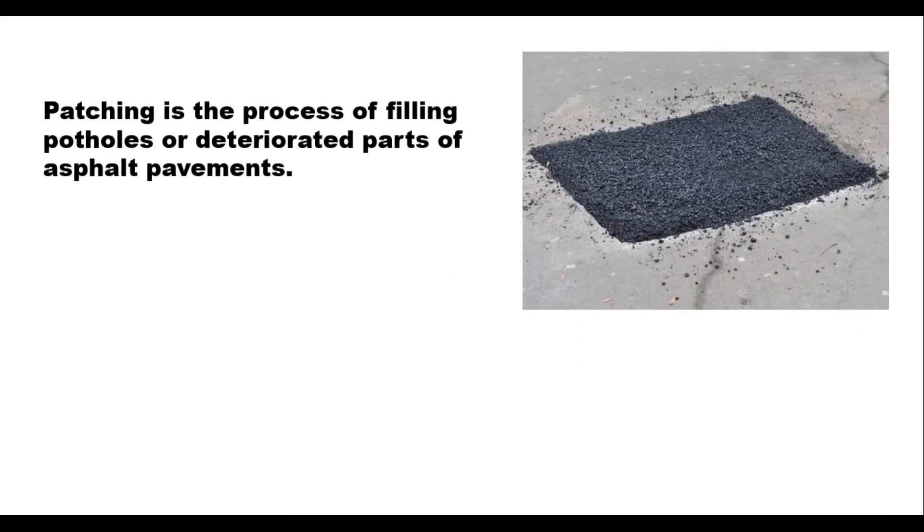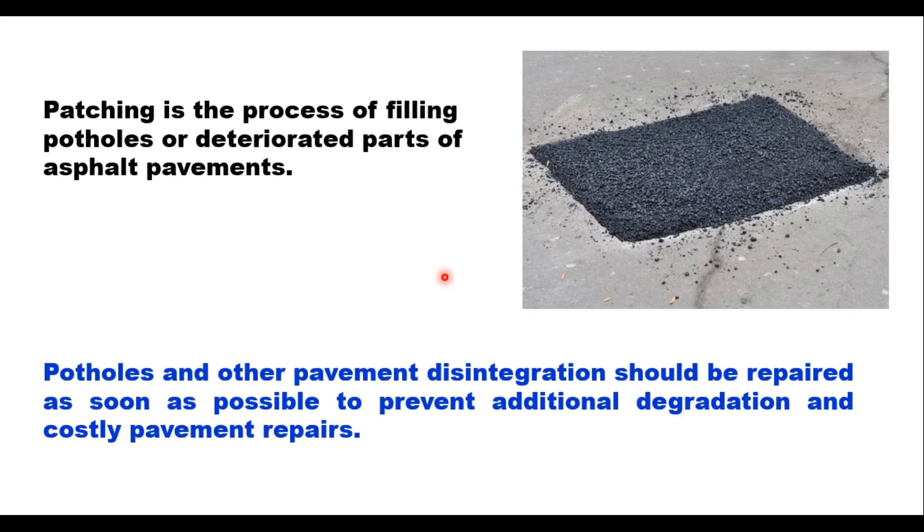Patching is the process of filling potholes or deteriorated parts of asphalt pavements. Potholes and other pavement disintegration should be repaired as soon as possible to prevent further degradation and costly pavement repairs.